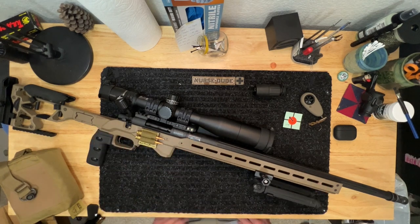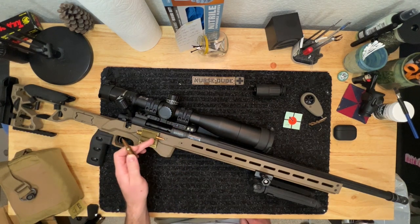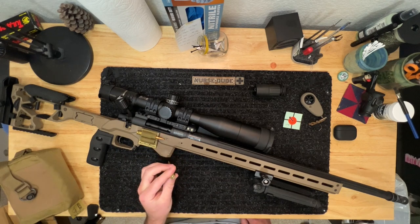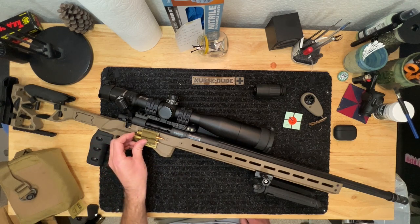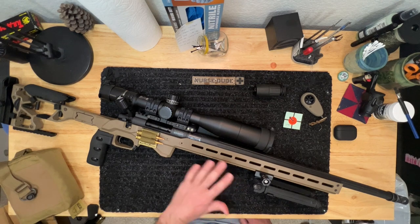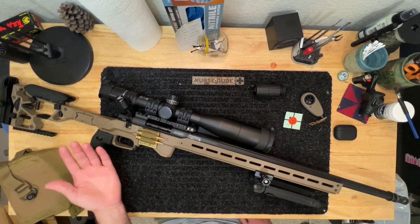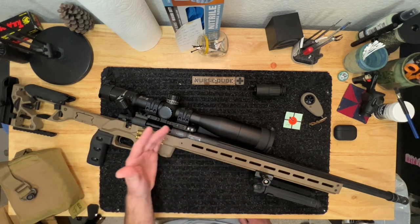It's chambered in 6.5 Creedmoor. Back in 2015 when I originally got the rifle — or the action, which is all I have left now — it was not nearly as ubiquitous as it is now. I want to talk about the rifle, how I started getting into long range, and go from the base of how it originally started — which I don't have a picture of because it was just atrocious — and go from there through the different modifications.